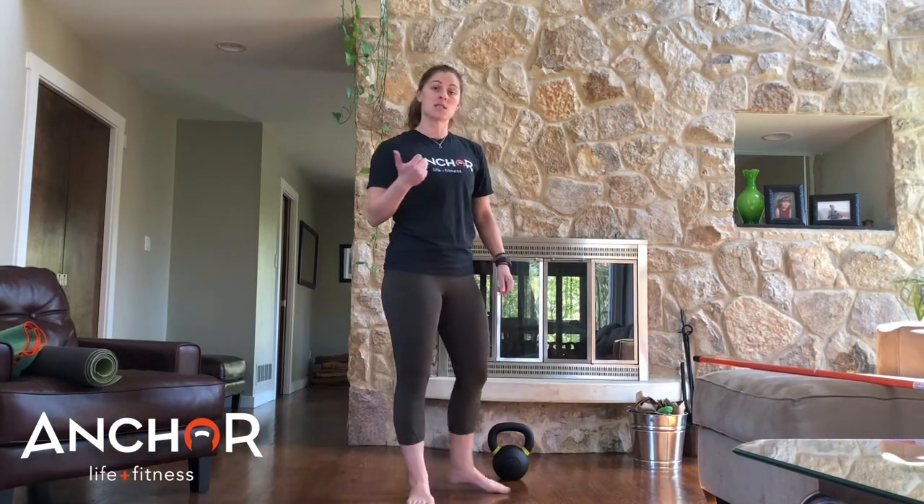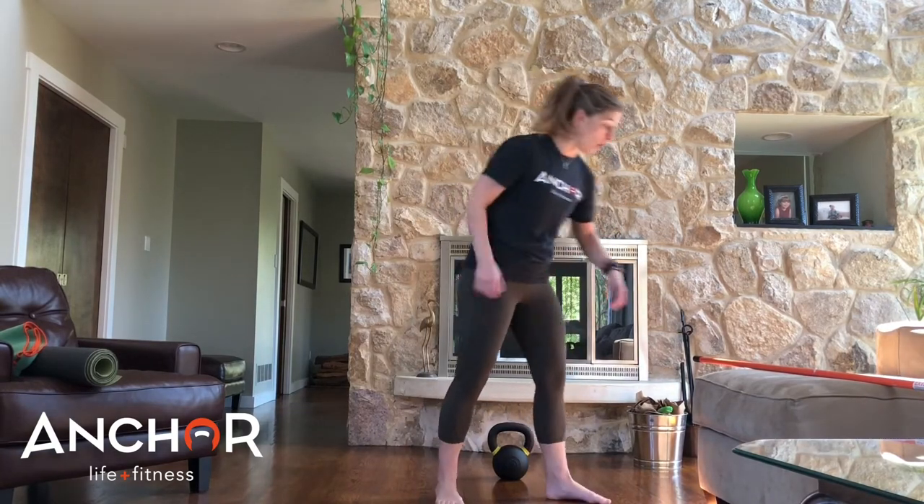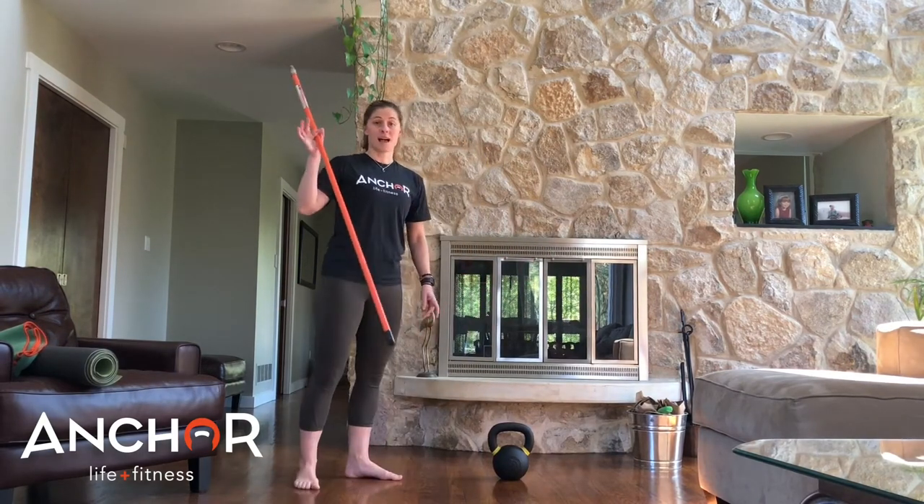If you're finding balance is a little bit of an issue and your form starts to go, you can always switch to the kickstand deadlift, or add a dowel rod on.